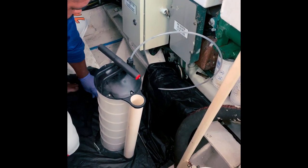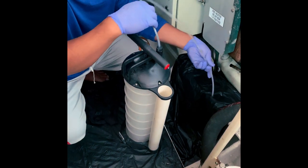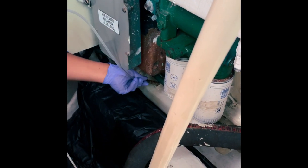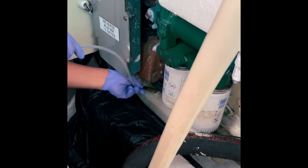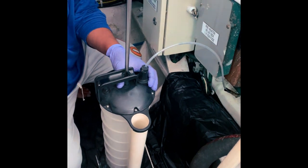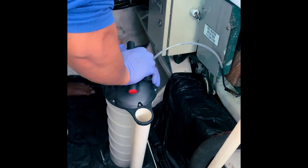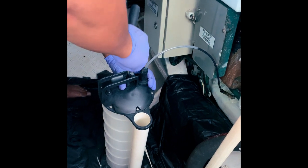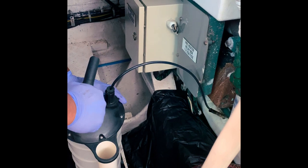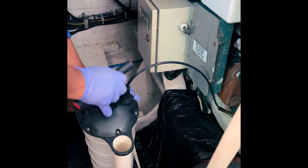The first job is we're going to remove the old oil via the dipstick tube with this vacuum pump, which makes it clean and easy. We insert it in to the bottom of the sump through the dipstick and we just pump. It takes about six to seven liters each time, so we'll have to pump it out three times.